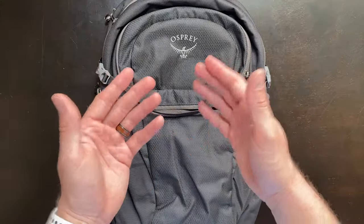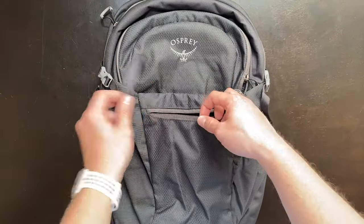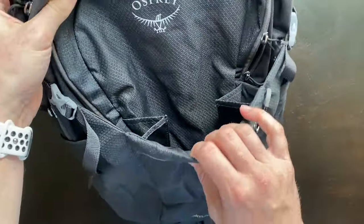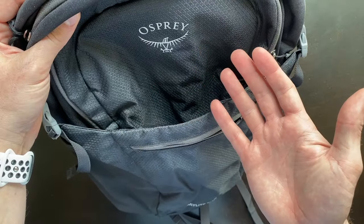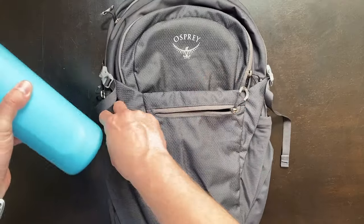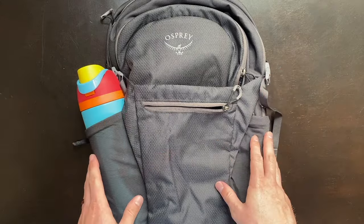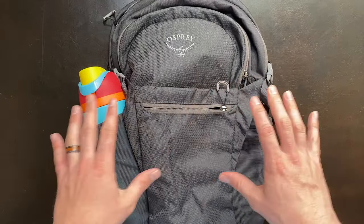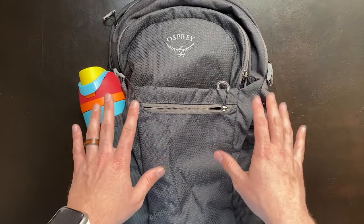The Daylight Plus actually has double the amount of storage pockets compared to the Daylight. We have a front pocket, another pocket that is expandable via buckles — which is also great for holding your jacket when you're not using it — and then two main pockets in the back. Just like the Daylight, we have the option to store water bottles on both sides, though these are going to be a little bit stretchier and larger, so you can fit even bigger water bottles inside.